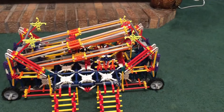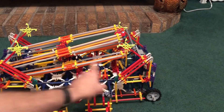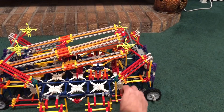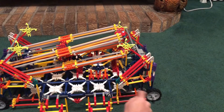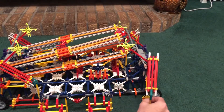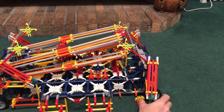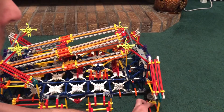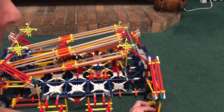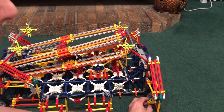The next thing I'm going to do is bring out the augers. The augers are right here — there's four of them. All I do is just unclip a red rod from a couple of orange connectors, swing it out and push it down.